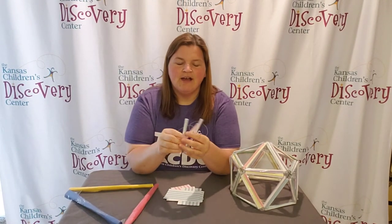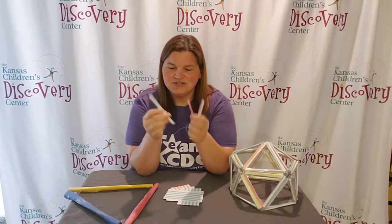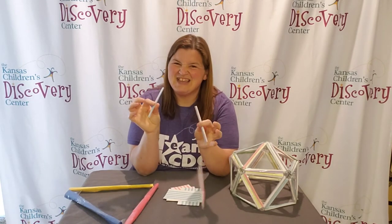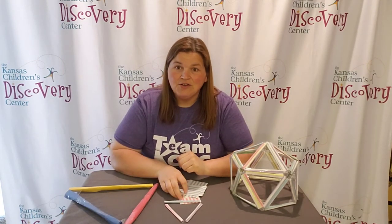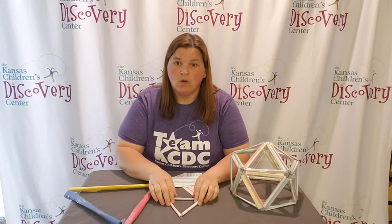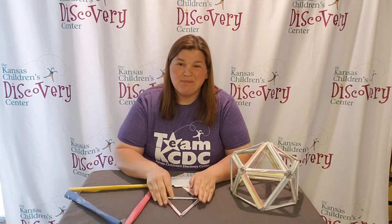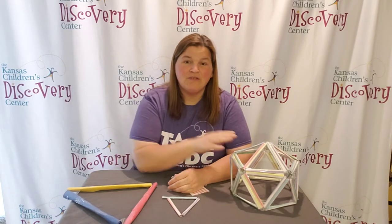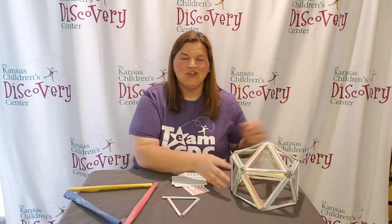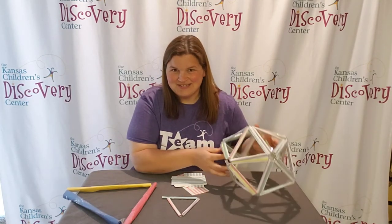Once you roll up your papers you'll have a bunch of cylinders, and then you tape them so that they stay in their cylinder shape. Then you create a triangle out of three cylinders and tape it together so that you form the triangle. Once you have a bunch of triangles together, you're ready to create your geodesic dome.